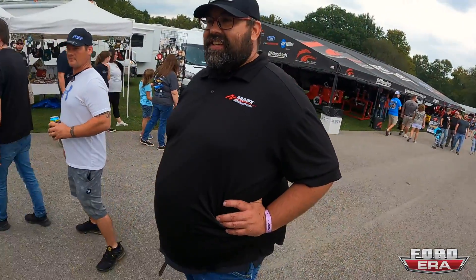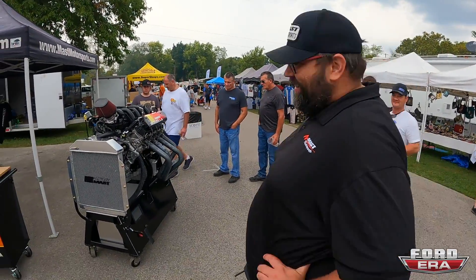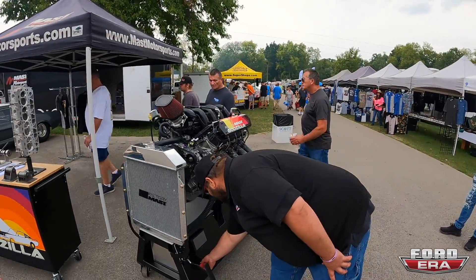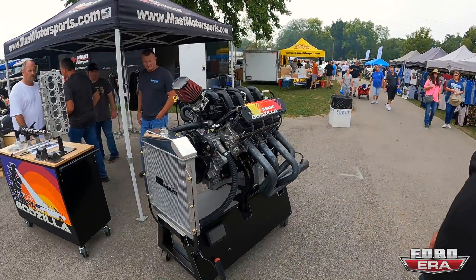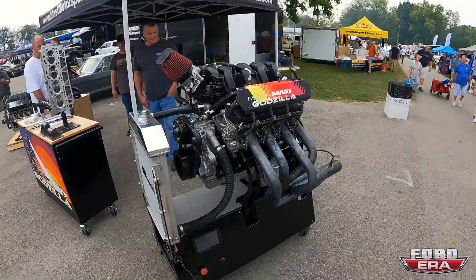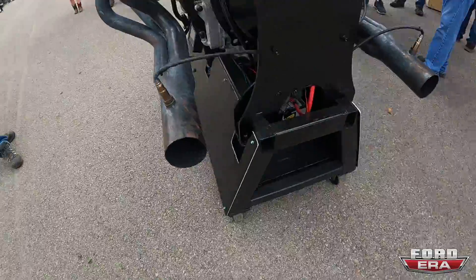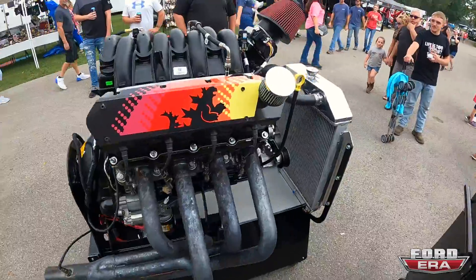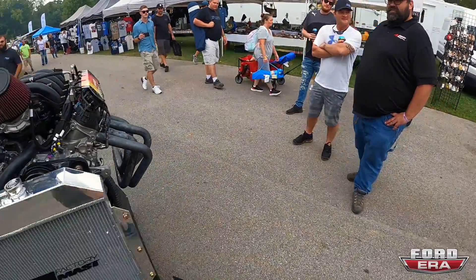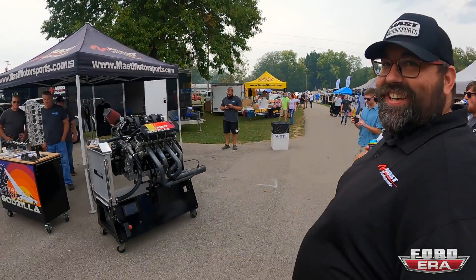That is so rad. I'm assuming it's on an engine stand — does that mean it runs? It absolutely does. You want to hear it? I would love to hear it — be careful if you're wearing headphones. [Engine fires up] That's the sweet, sweet sounds of freedom right there. All the eagles. Dude, that is awesome.